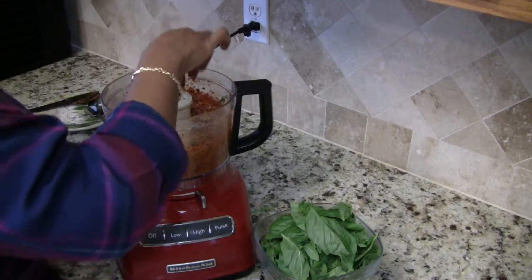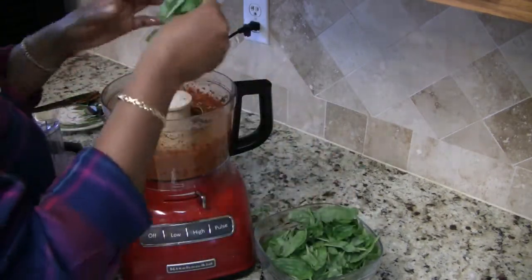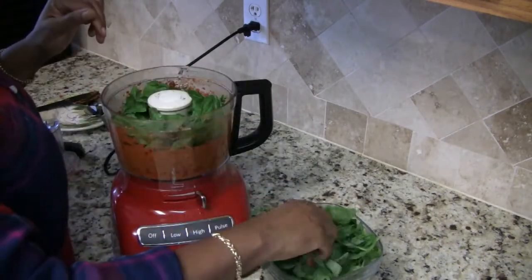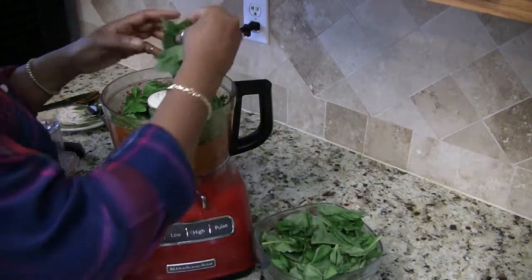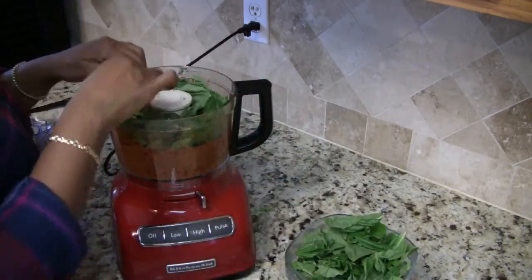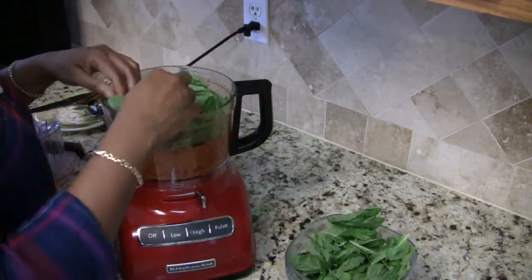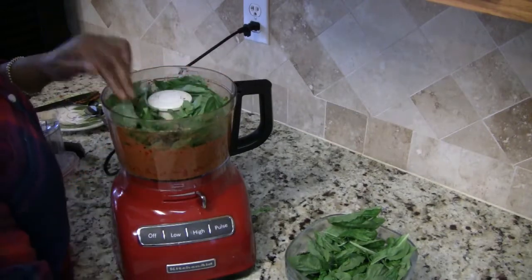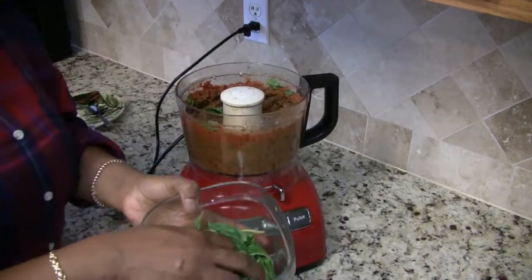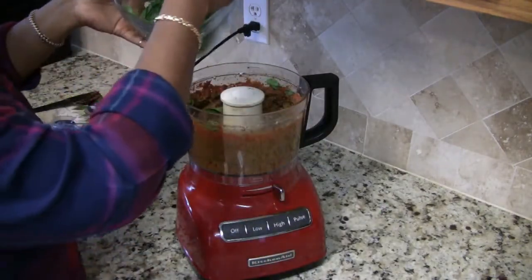I have my arugula in there now and I'm going to be adding all of my basil in batches. Spilling it on the counter — that's okay, it's clean. Now I'm about to add my last batch of basil.